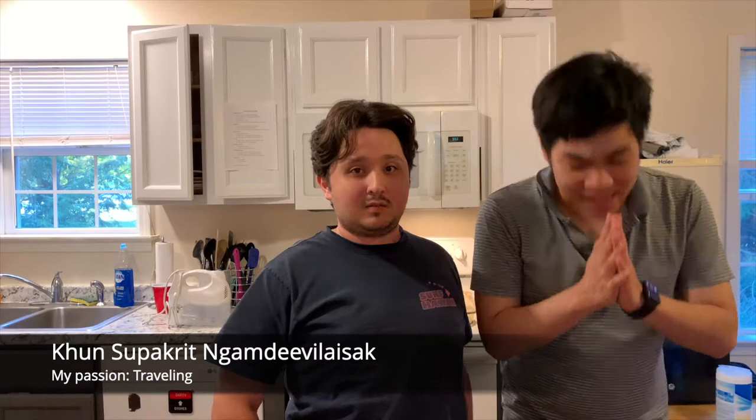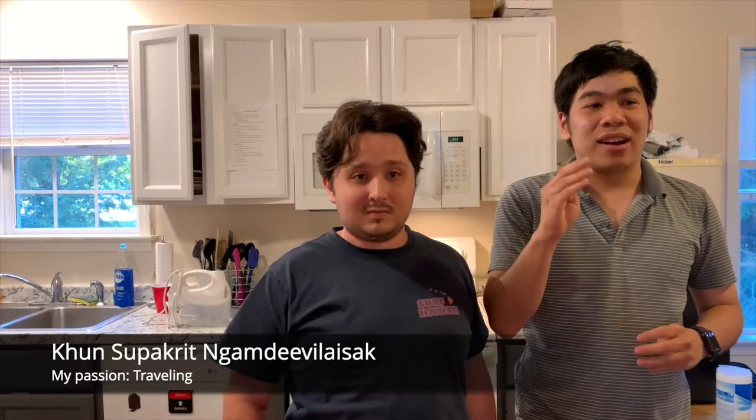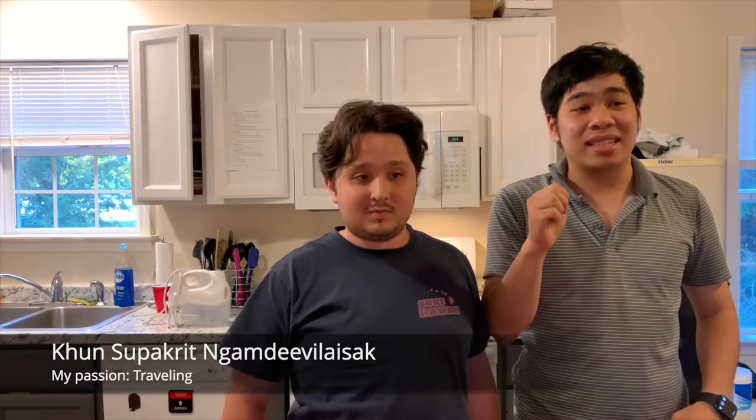Good evening and welcome everyone to my baking session. My name is Kunso Bagrid from Bangkok, Thailand. Today I will be making cakes and brownies together. We have Robbie Raymond who is accompanying in this video. So Robbie, could you please introduce yourself?